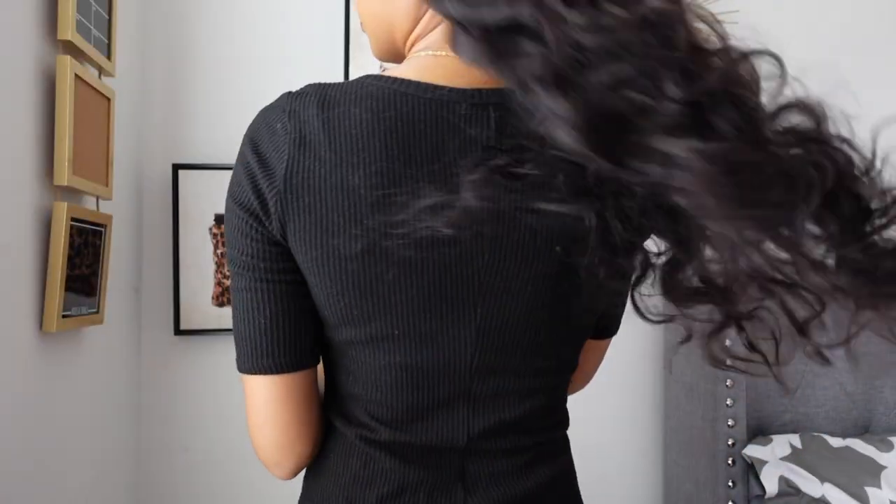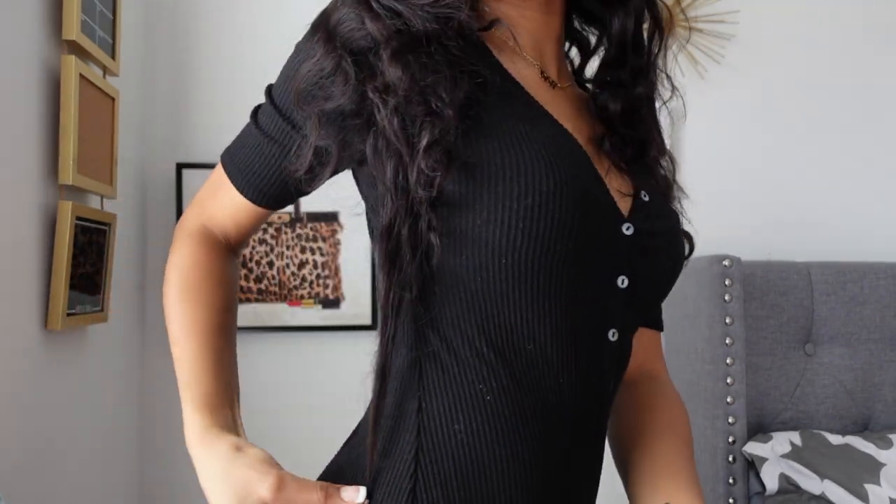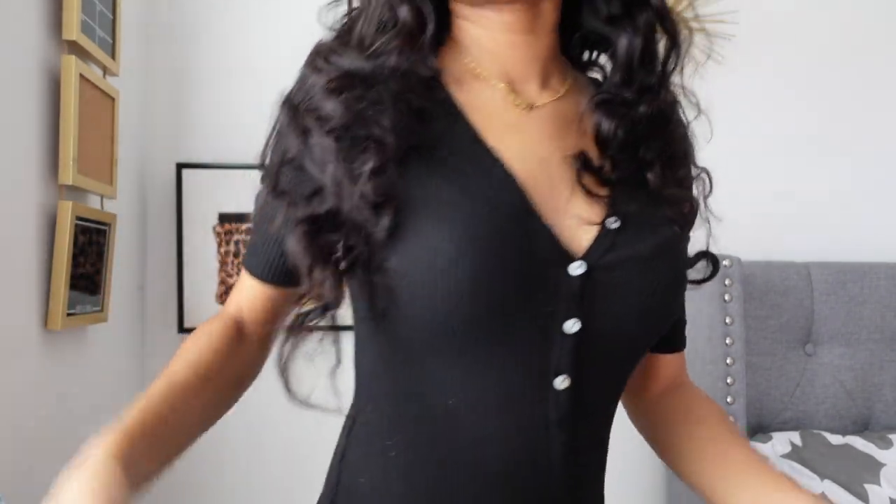Also, just so you can see how long the hair is — because it is body wave — let me show y'all. It at least stops down here for the hair.